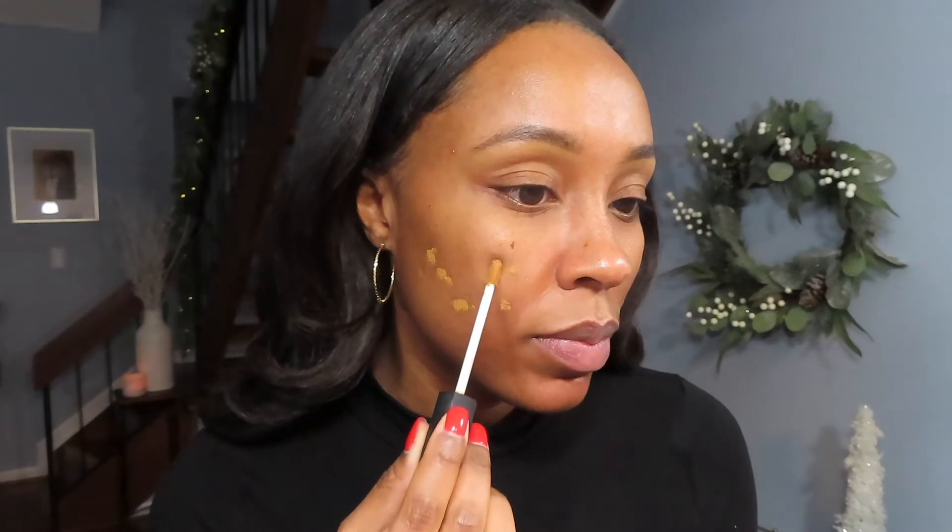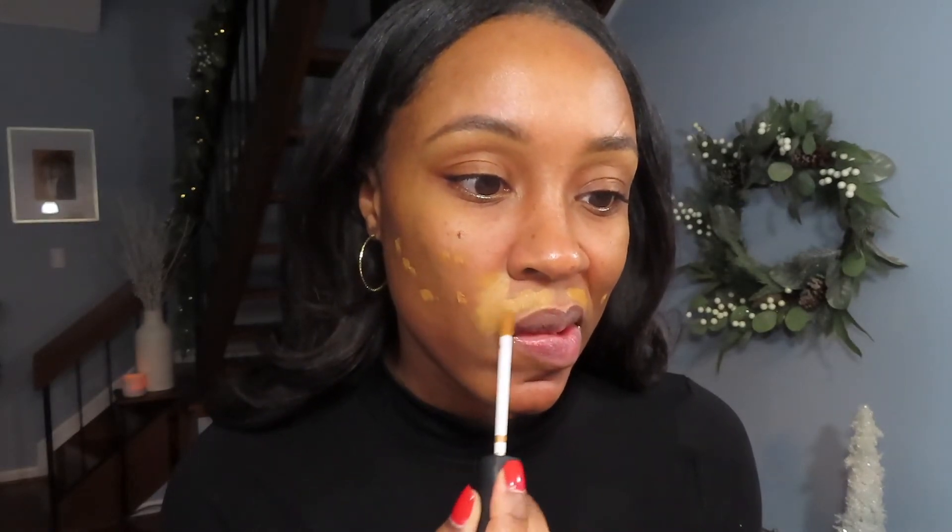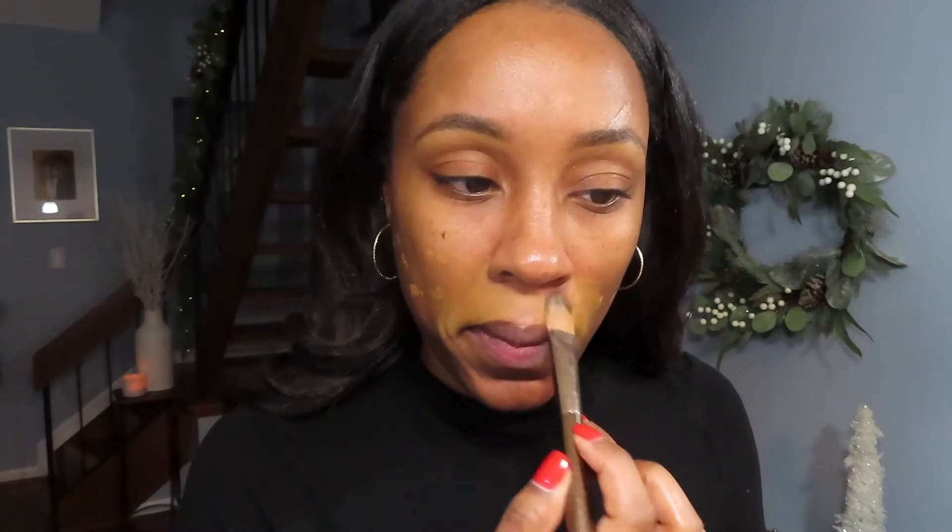I also picked up a new NARS concealer — everybody swears by this radiant creamy concealer. I picked up the color Walnut. First I'm going to just cover up some of my dark spots and blend that out before I do my foundation. I do really enjoy this concealer — it's blending very well and it's not too bright.